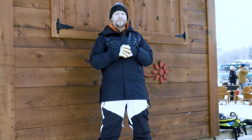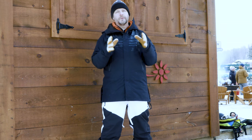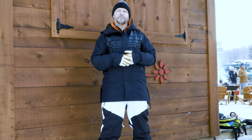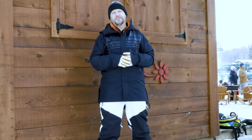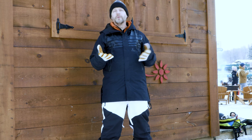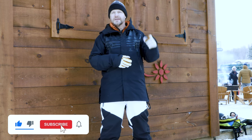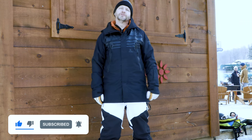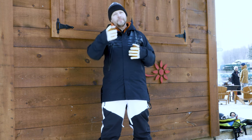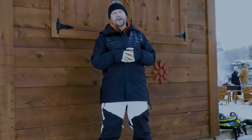Thanks for checking out just a small sample of the 22-23 line from GNU Snowboards. If you guys have any questions about what we talked about in the video or any of the boards in the GNU line, definitely leave some comments down below. We're on there every single day trying to answer your questions. We want to make sure we get you into some rad gear, but most importantly we want to make sure that's actually going to fit you and your riding style. Also make sure to like, subscribe, and get that notification bell on too so you can find out when all the new videos drop. No matter what kind of rider you are, grab yourself a GNU Snowboard and get out and ride — because any day of riding is a good day of riding.